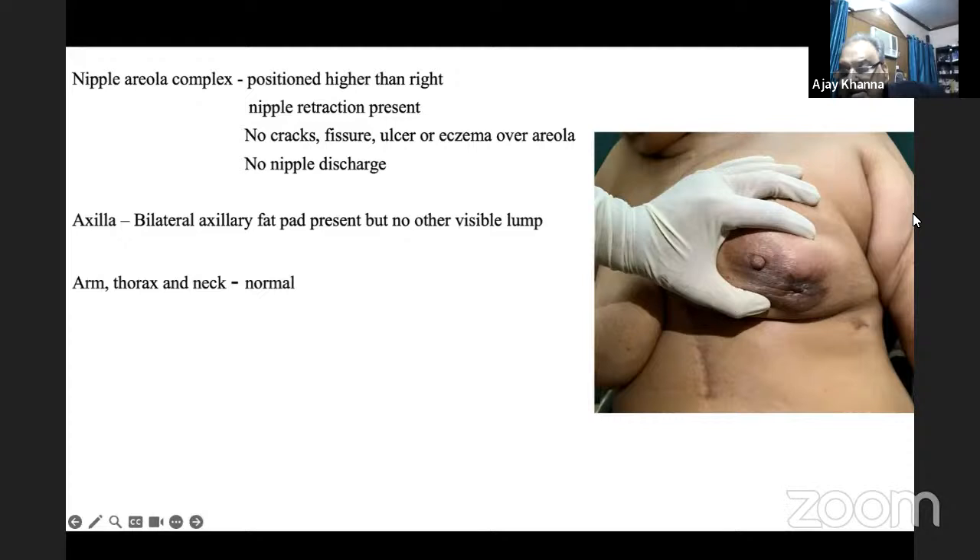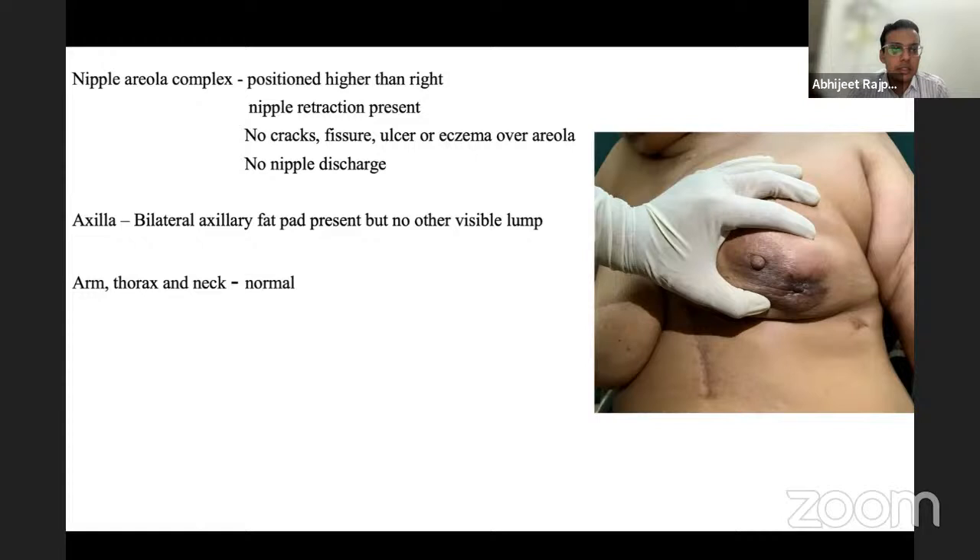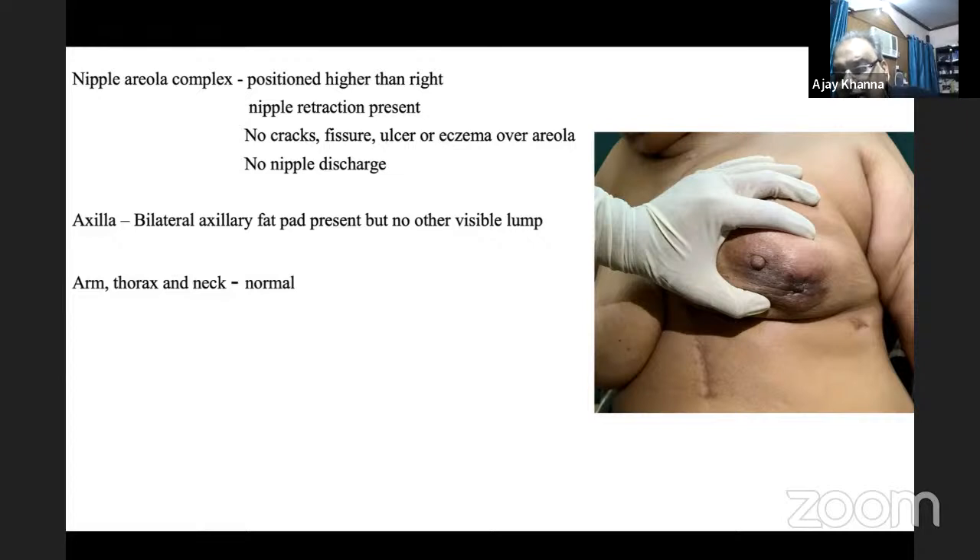The examiner asks how to determine if a lump is T4b. The student explains T4b involves skin — peau d'orange, ulceration, or satellite nodules may be present. The examiner confirms, adding that retraction or dimpling alone does not change the stage.